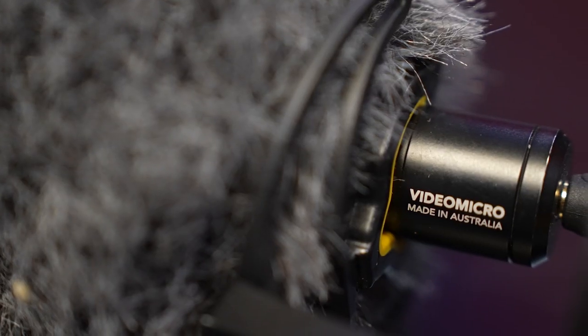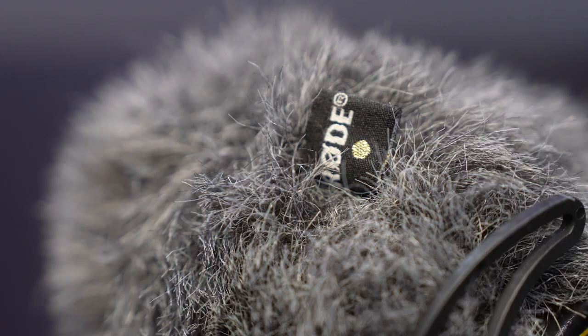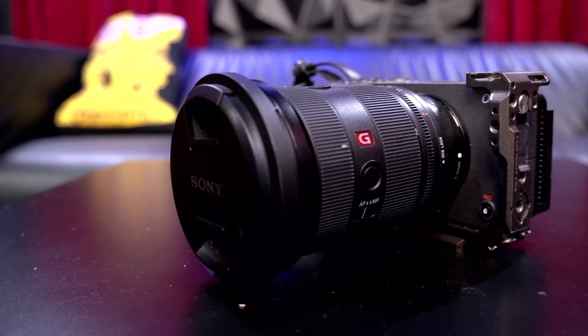Next we have a mic — this is the Rode Video Micro. I know they have different versions, but I found the Rode Micro is way more consistent, more reliable, easier to use, smaller, and has good sound quality. Highly recommend this one.